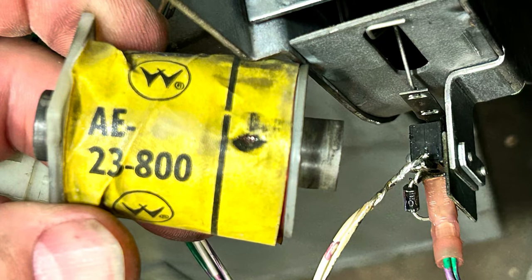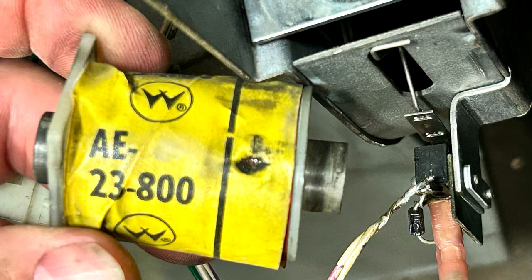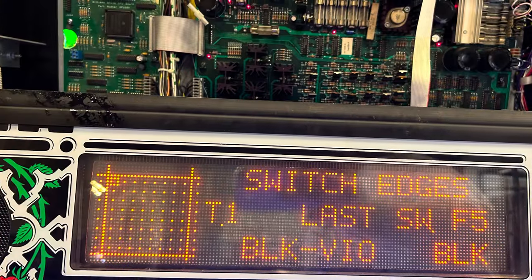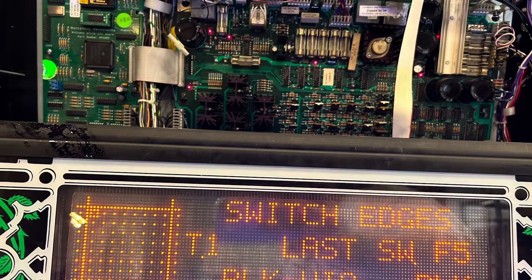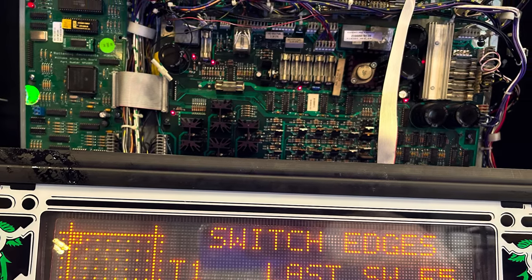A worn-through coil wrapper was shorting 70-volt coil power to the bracketry and to the switch. Here you can see that switch 11 is on even though I have the MPU switch matrix connectors taken off. This can only happen if the 4N25 on the power driver board is blown.